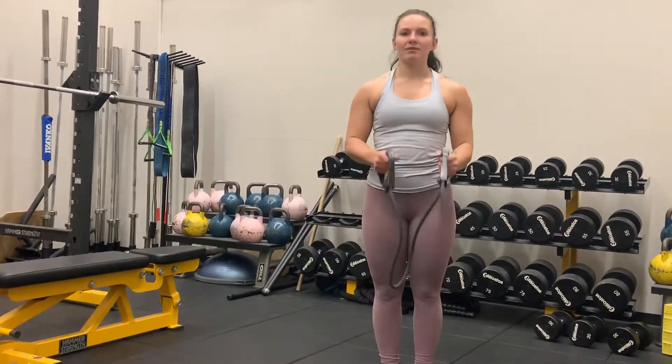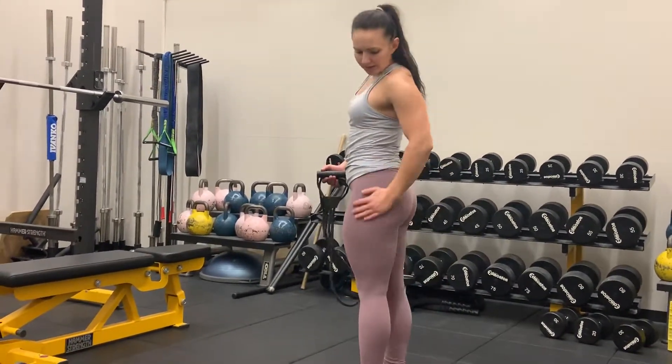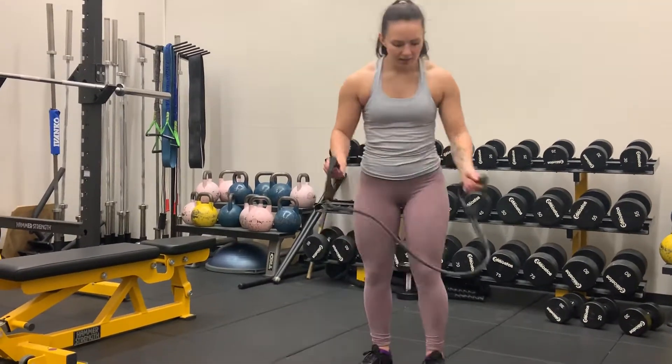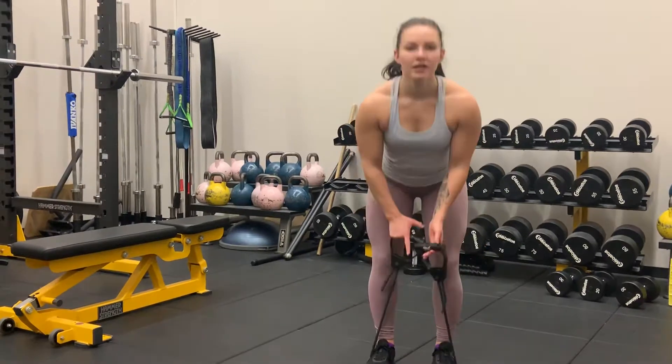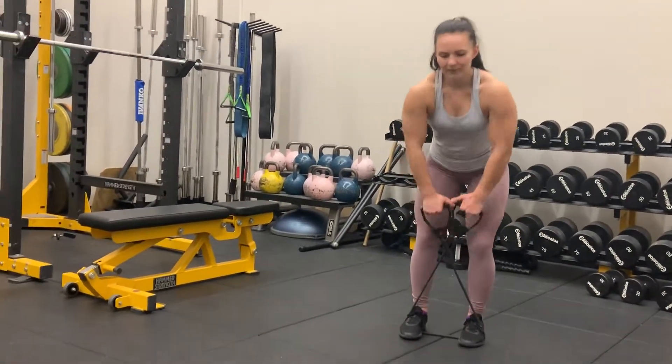Alright, so for this exercise we're going to be doing some lateral band walks. We're going to be working the sides of your glutes here. So you're going to position your feet about shoulder width apart into those resistance bands. You're going to criss-cross the resistance band there.